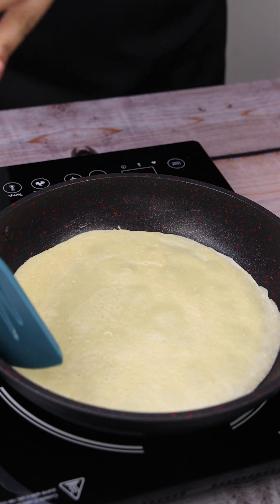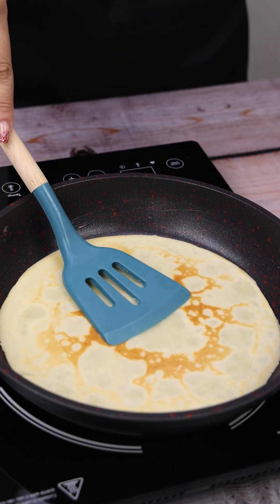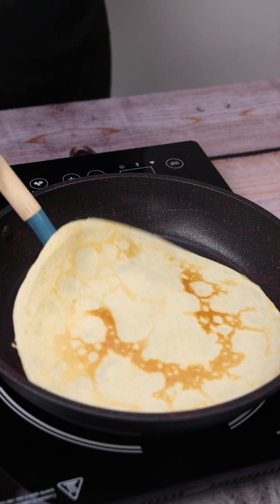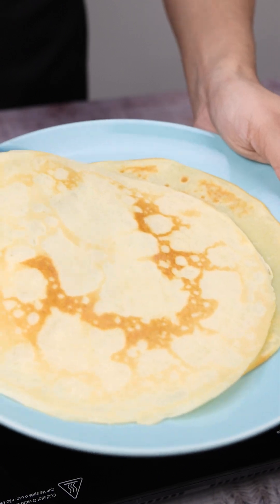When it has reached pancake texture, I'm going to flip it over so the other side cooks too. I'm going to repeat the process until the dough is done. Now, I'm going to put the finished dough on a plate and set it aside.